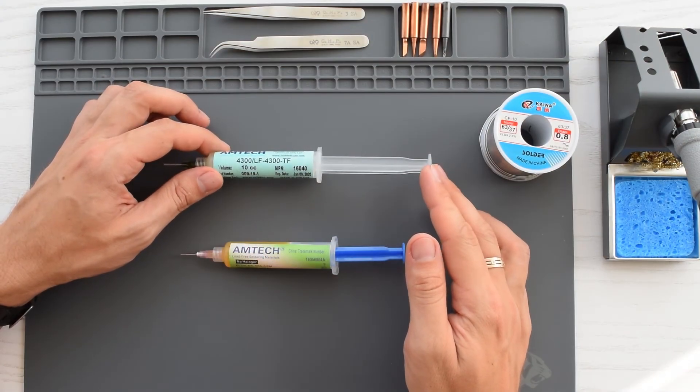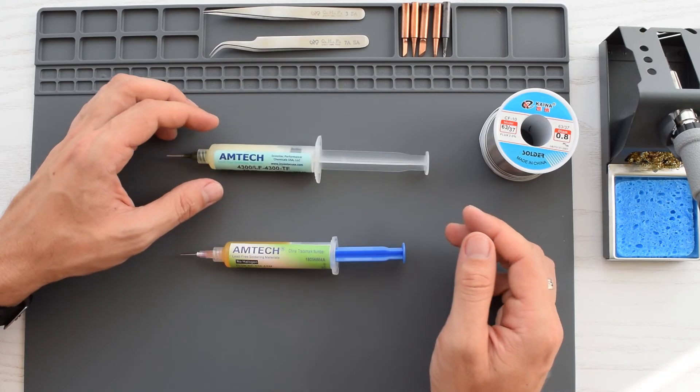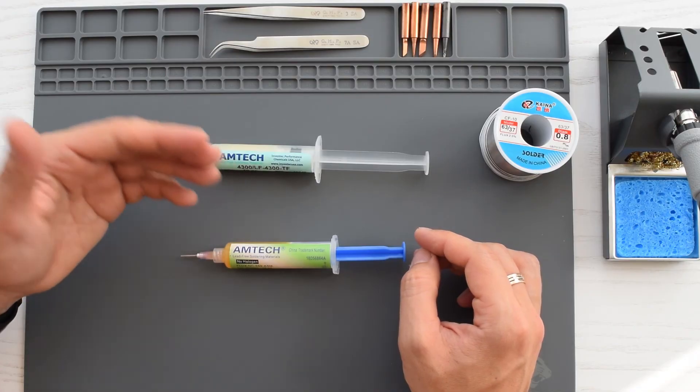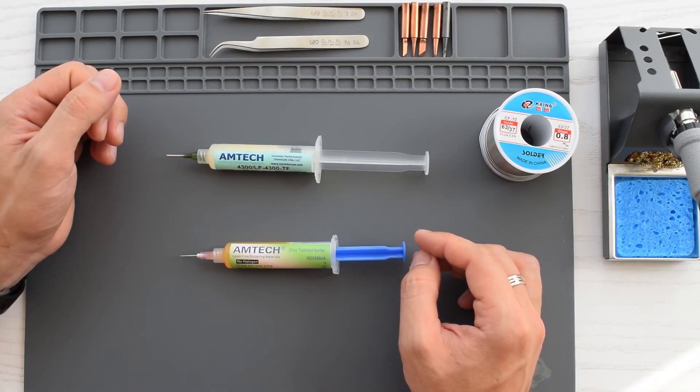So as you can see both fluxes perform very well. I was very skeptical about the fake Amtek flux, but it turned out to be a really good product, especially considering the price. So I will definitely use both fluxes for different applications.